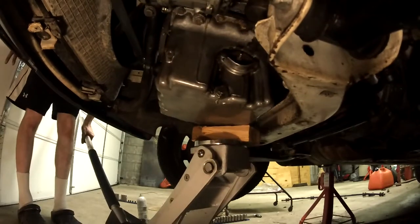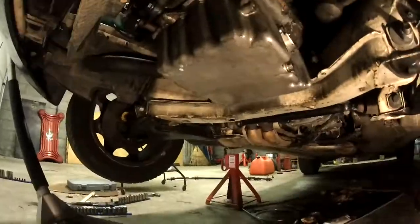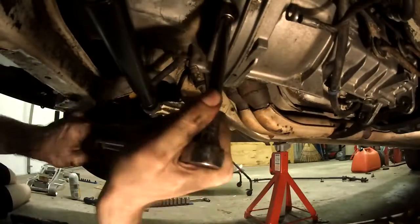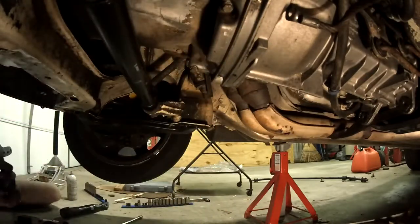I'm jacking it up and I realized it jacks up more level if you jack it in the corner. Then I realized that the fan is binding up on the fan shroud, so you have to undo that. Then I tried to put some blocks of wood between the cross member and the motor mounts, but they're not big enough — I'll find out later.